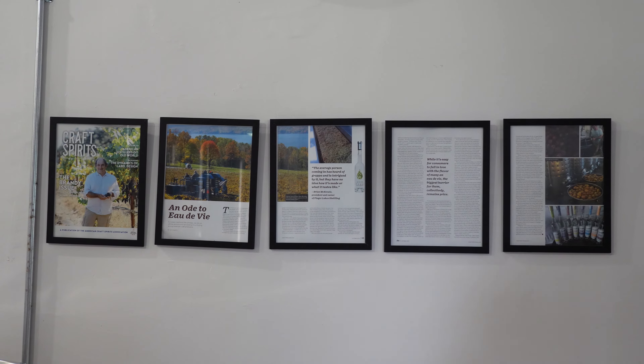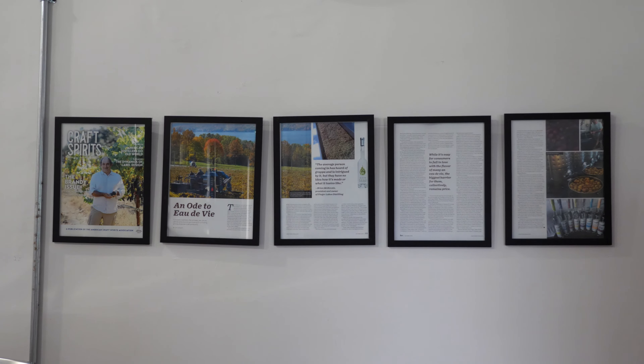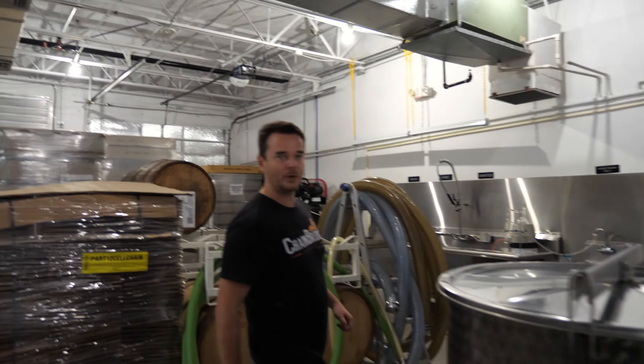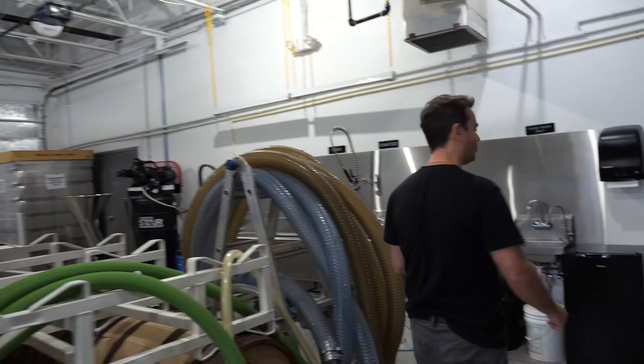Usually these type of distilleries are on the west coast or upstate New York, closer to fruit farms so it makes more sense. But we do it in small batches because my grandfather did it in Hungary, so I know the process.